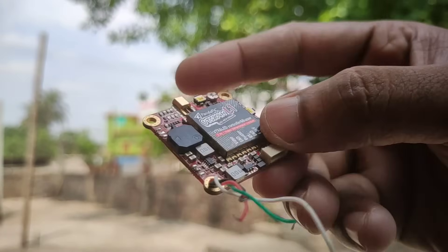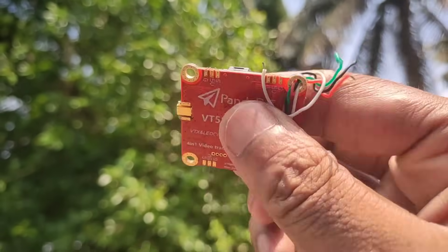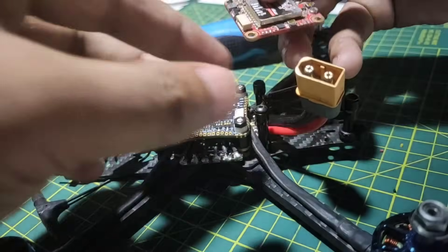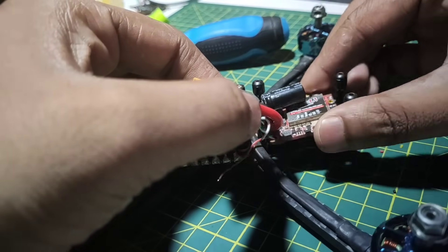This is the PandaRC VT5804M VTX. I went one kilometer with it and got no issues. I placed the VTX on the back side. I recommend you to choose the right size VTX which is suitable for your frame.